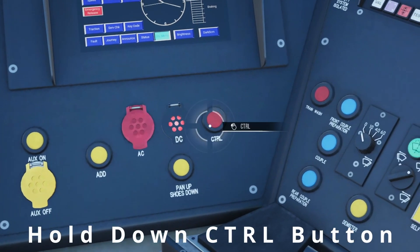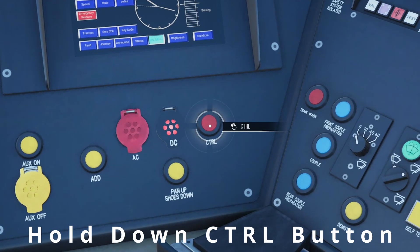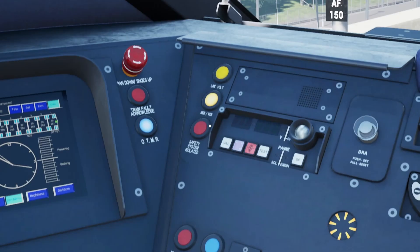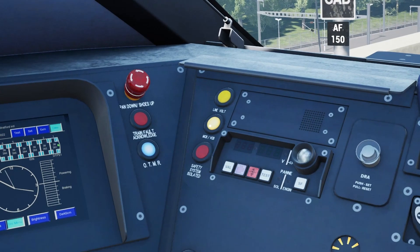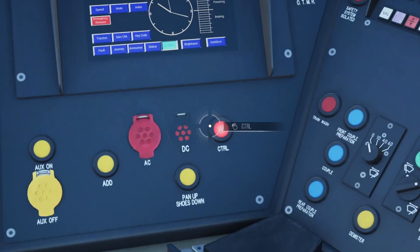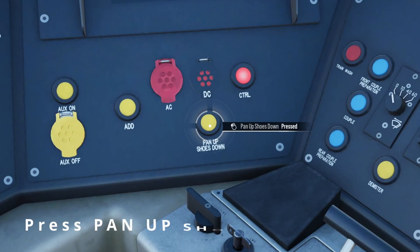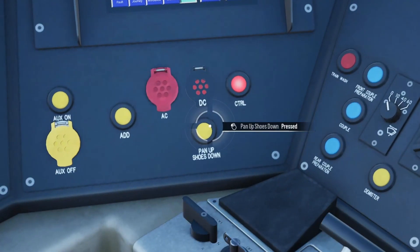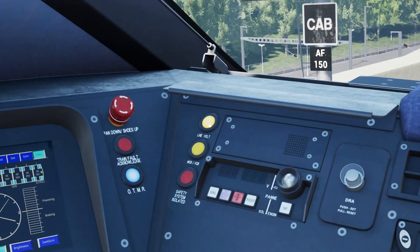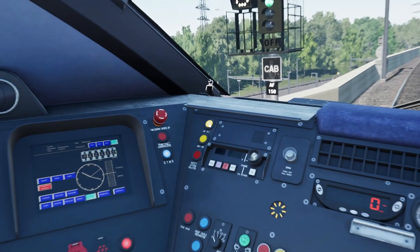So we want to hold the Channel Tunnel Rail Link button — hold down CTRL for a few seconds — and you'll now see that it has illuminated, and you can also see the MCB main circuit breaker light is also on. To get rid of that, you want to press pan up and shoes down, and there we go — you can now see we've got the line voltage, which means we have power.